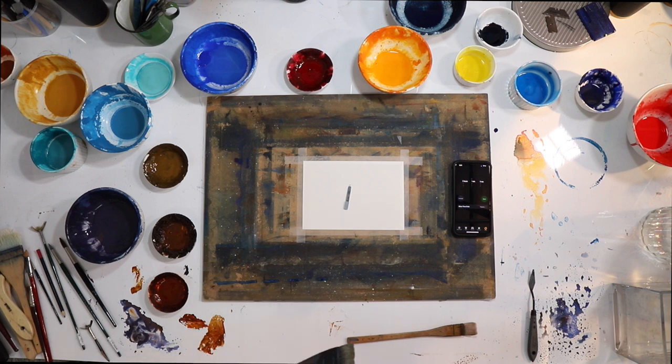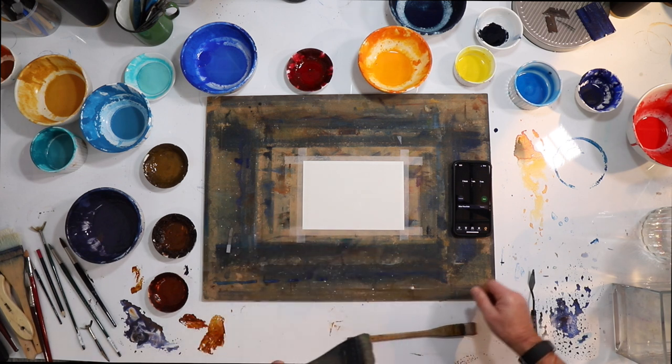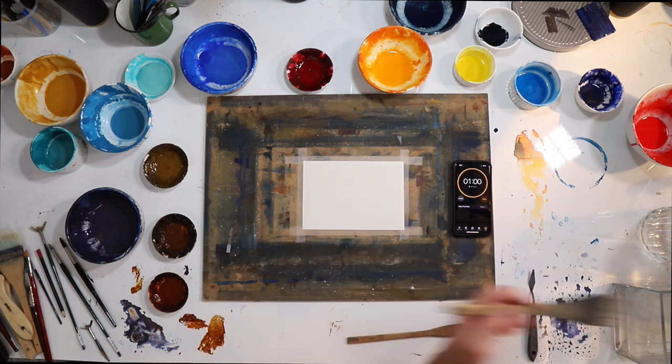Alright, so tonight we're going to paint a watercolor landscape in 60 seconds. I'll start the clock in a second and we'll get going. Alright, let's go and see how we go.